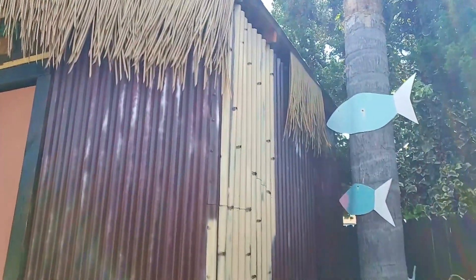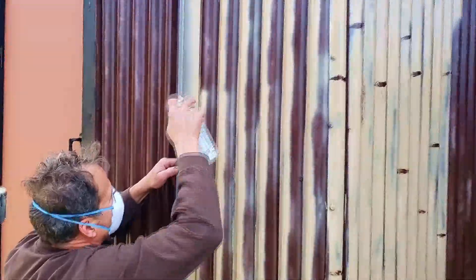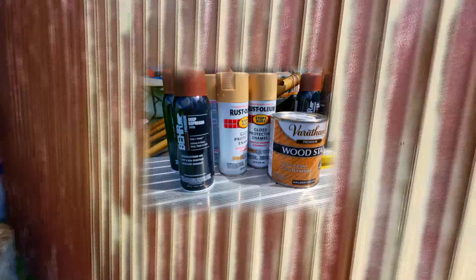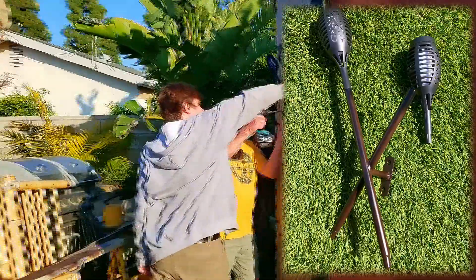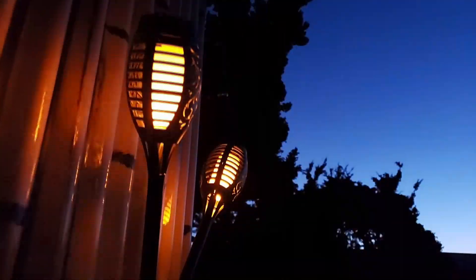I wanted to show you the different layers of paint application — how he came up with this bamboo look using three or four different layers. He wound up not using the wood stain he had bought, a golden clear varnish, because he was concerned it wouldn't do well on the metal. At the end, he used spray paint poured into a dish so he could dab and make those artistic bamboo lines. I purchased solar tiki torches and he made some custom holders which mounted right into the metal. We're not finished yet — stick around because there's more to come.